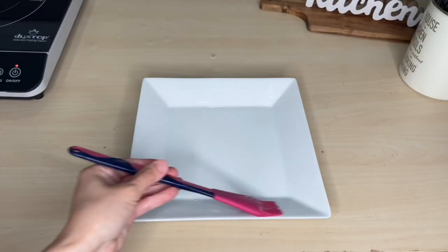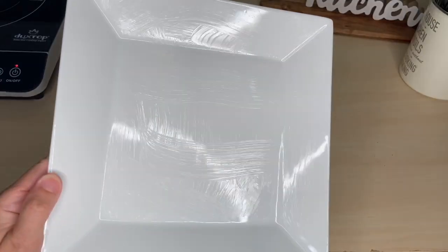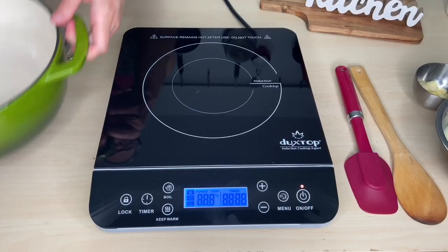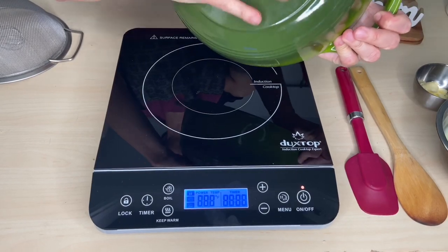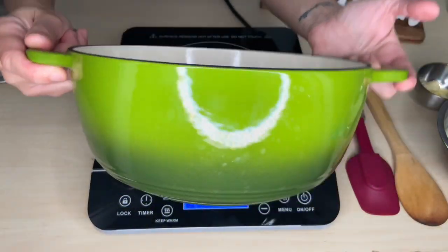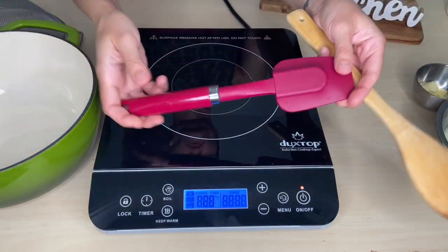First, prepare a plate with some butter, just a little. You will need a medium-deep pot with a thick bottom, non-stick. A wooden spoon or silicone spatula.